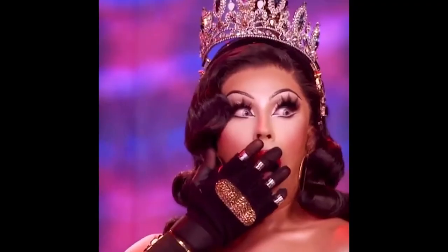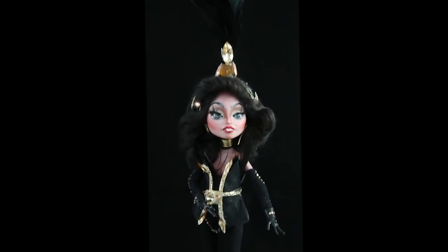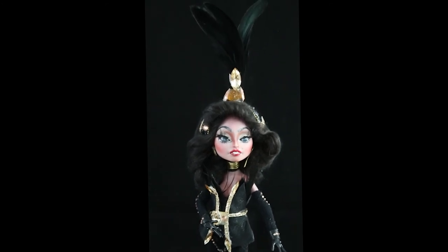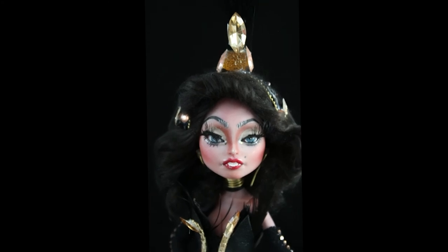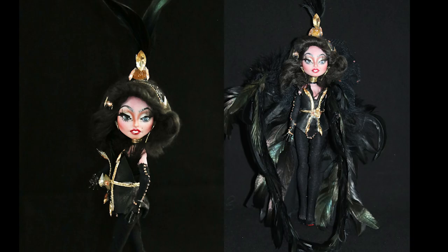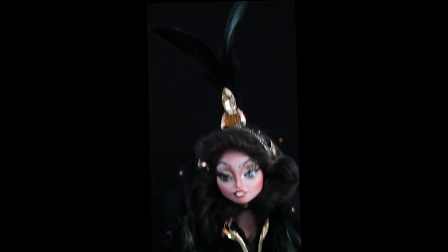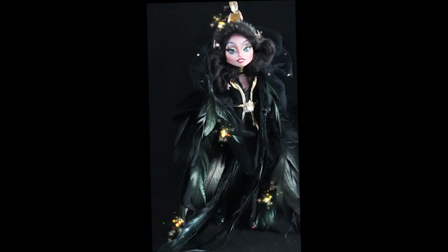Dear Envy Peru, congratulations — you're a winner baby! Your charisma, uniqueness, nerve, and talent is so enormous, you've snatched the title of the first Dutch drag race superstar! Cover girl, put the bass in your walk, head to toe, let your whole body talk — and what!